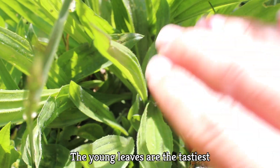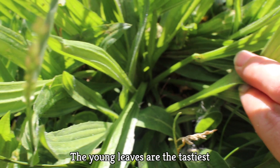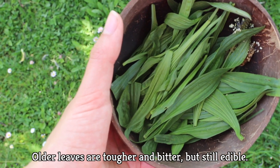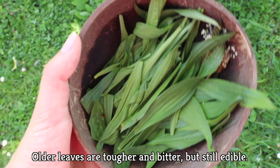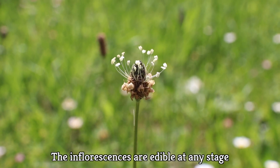The young leaves of narrowleaf plantain are those growing in the center of the base — they're the tastiest and perfect in the spring. The older they get, the tougher and more bitter they get, but they're still perfectly edible. You can eat them cooked, like in a soup for example. The inflorescences are also edible at any stage, but personally I prefer the leaves.